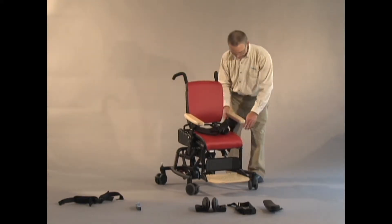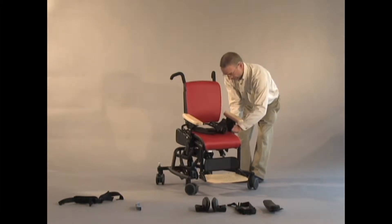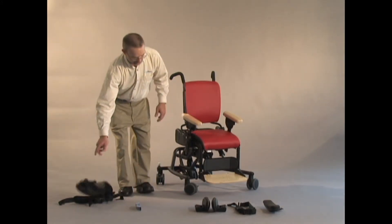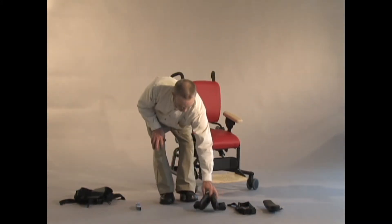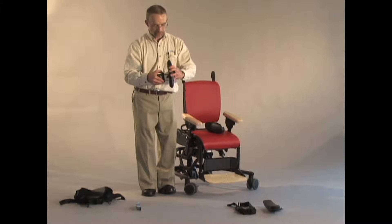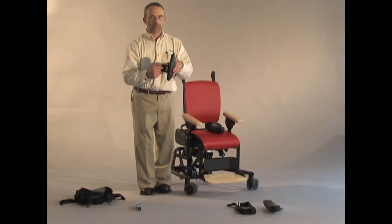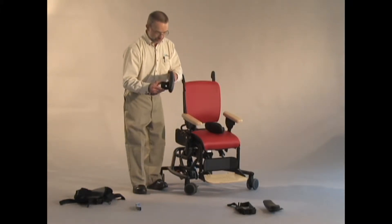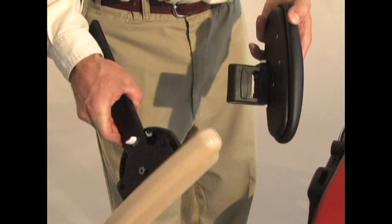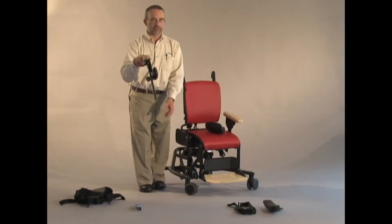For pelvic positioning laterally, we are using what we call our hip guides. The hip guides have white buttons on them. This white button here, I adjust the lateral width of the hip guide, and you'll also see the outline of our armrest engraved into the mold. That should help you get the hip guide onto the right armrest so you don't get rights and lefts or front to back mixed up. So the hip guide will actually live on the armrest.